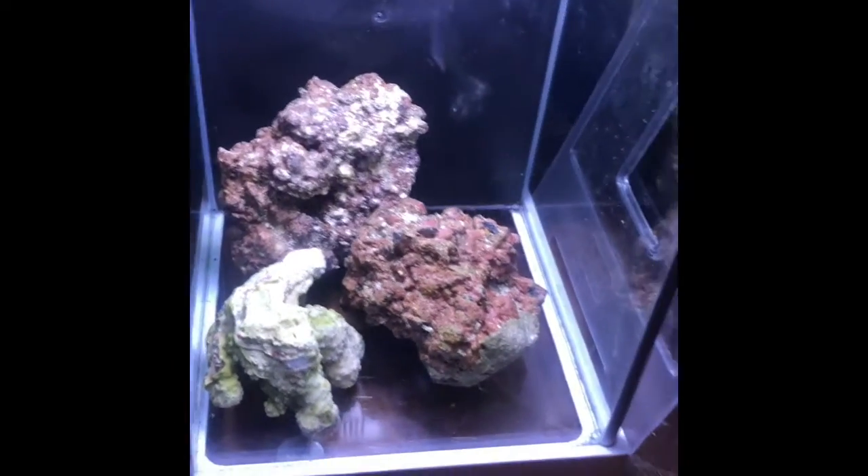I've used this rock for corals before and it grows corals really well — at least soft corals. In the back compartment we're probably just gonna put a sponge and a pouch of carbon and that'll be about it, along with some kind of porous biological filtration. And there's just a little return pump right there.